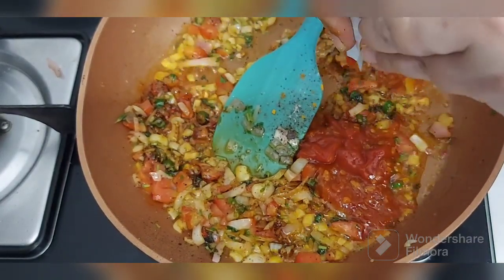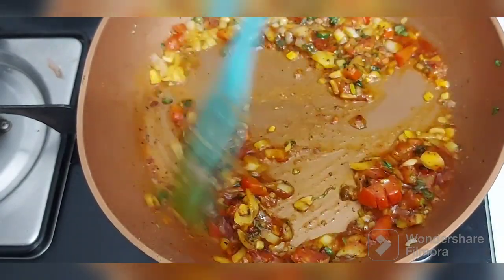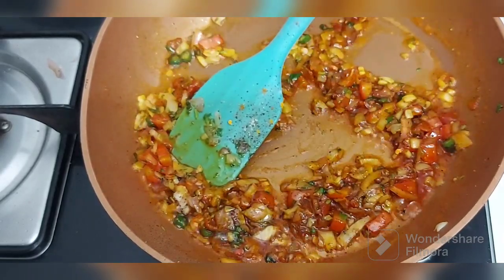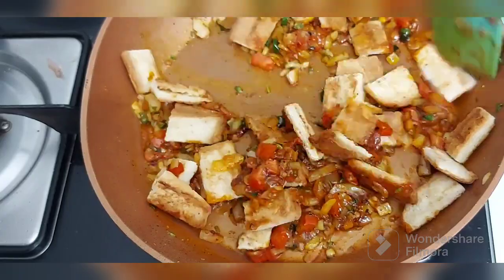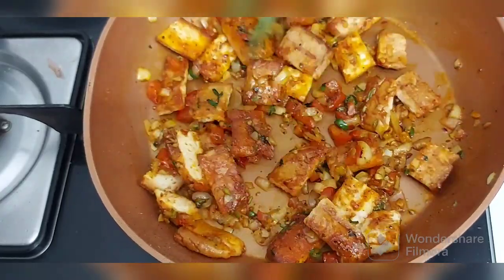So friends, after adding the onion and all, you can just sauté for 2 to 3 minutes. Add your salt, pepper, all the masala. Again sauté for 2 to 3 minutes. Then you need to throw in all the croutons and sauté again for 2 to 3 minutes.